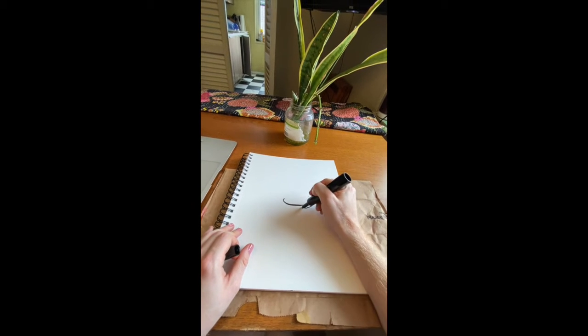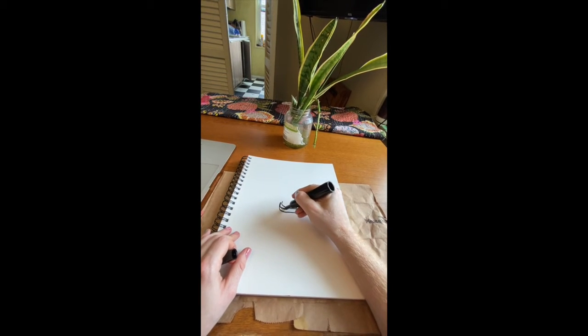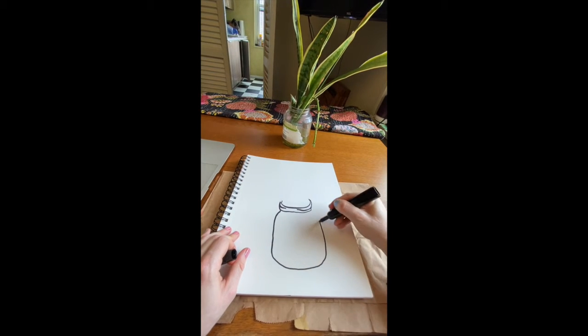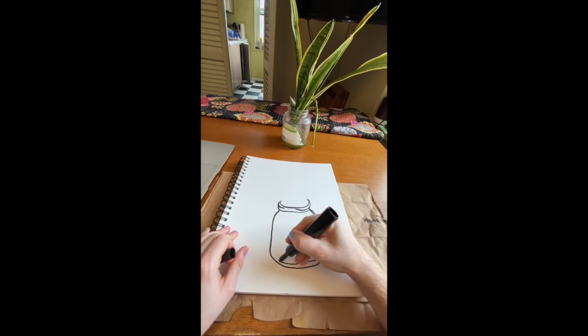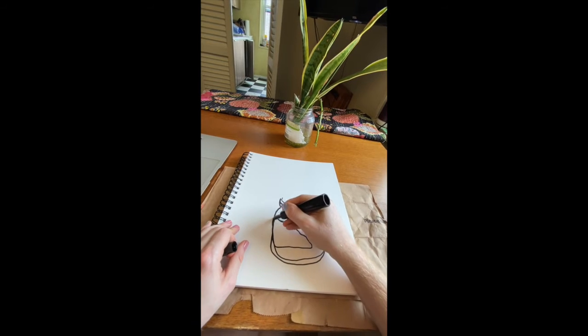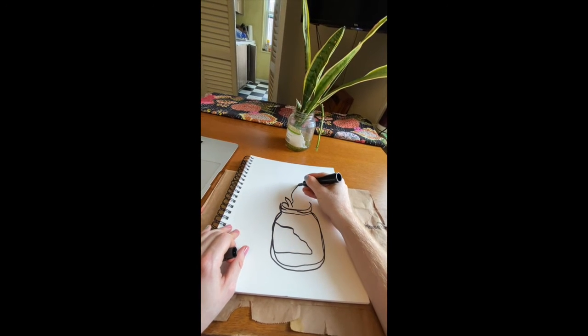So for our continuous line drawing, we're going to be focusing on the paper and our marker while slowly moving from one contour to the next. The line just keeps moving and crossing over itself and back around. Make sure you're not picking up your marker off the paper. You can occasionally look at your work, but try and focus on the object.